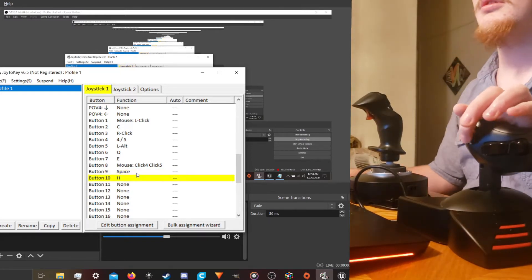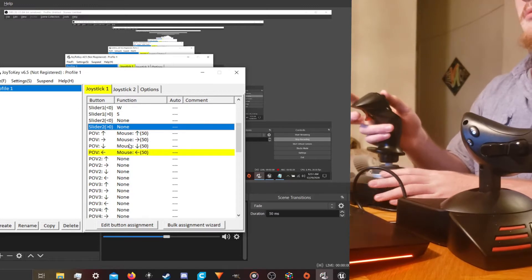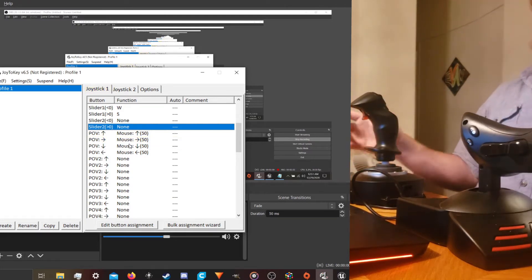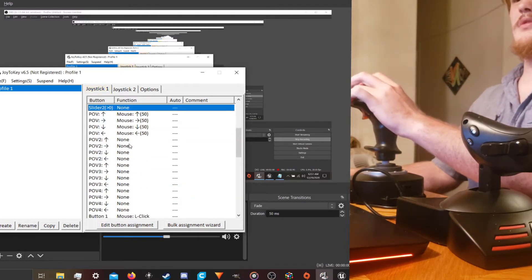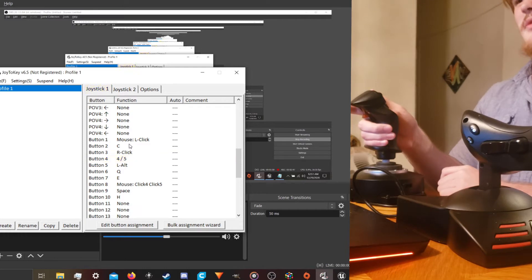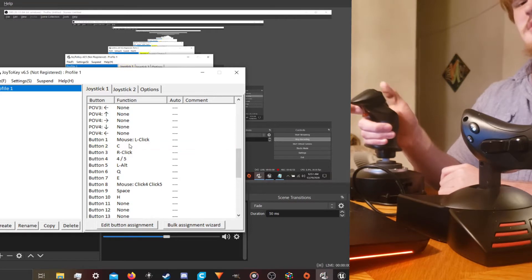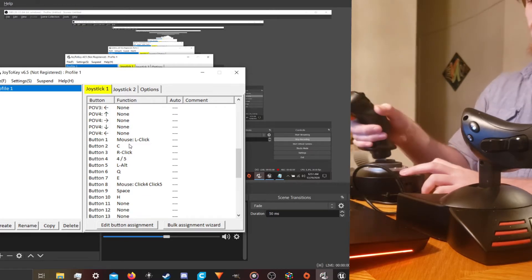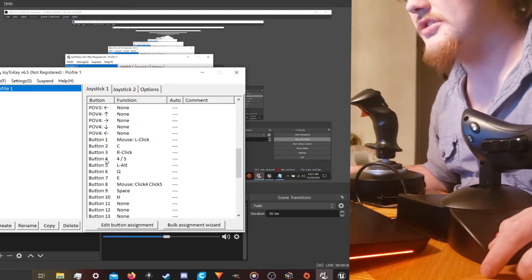Do I have any? Yeah, this is H — a horn input here. We've got, of course, the point of view on this little tiny stick up here. And right click — yep, we've got right click, mouse one, and mouse four and five. That is camera, so cycle cameras up here.